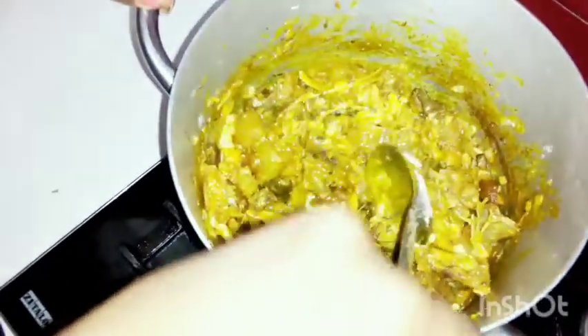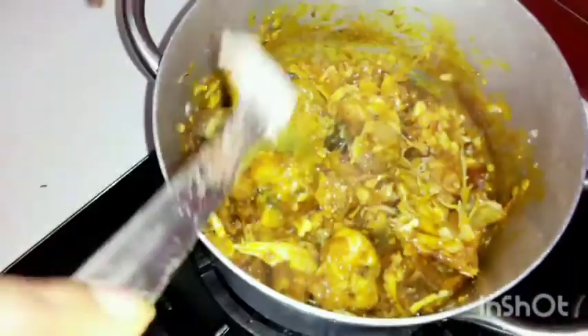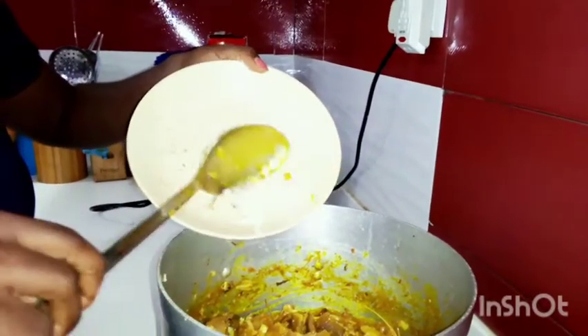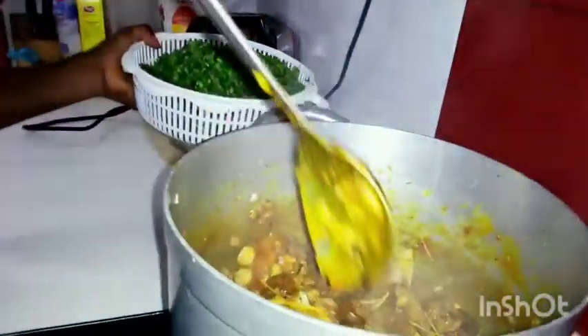The ofor is drawing — it's time to add salt, just a little like this. Okay, can you see? It's smelling really nice.